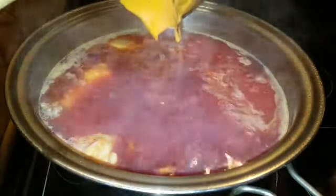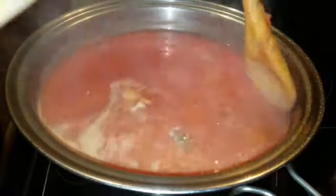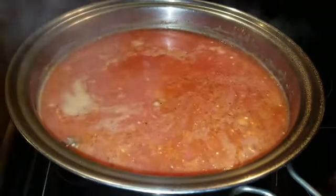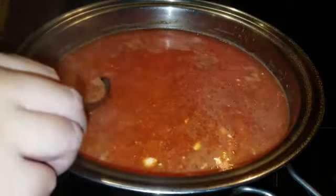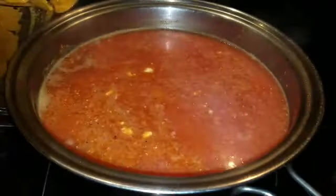Now that our potato is almost ready, we're going to put in our sauce. You can taste it for seasoning. Look how it changed color right away — it is beautiful. Gotta have my broth clean and clear.